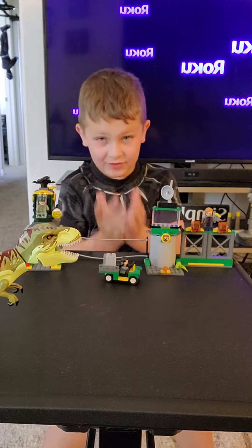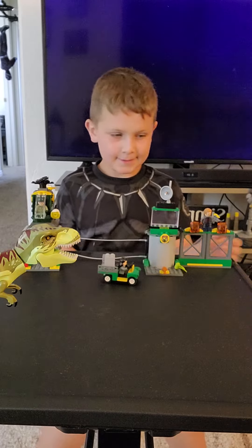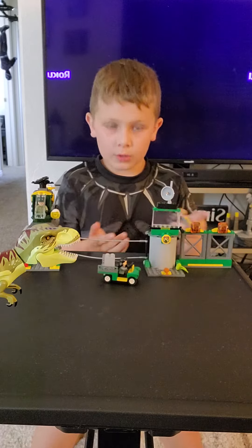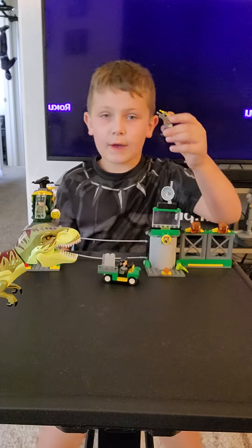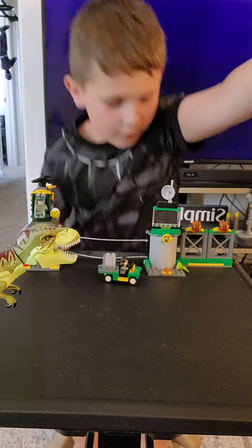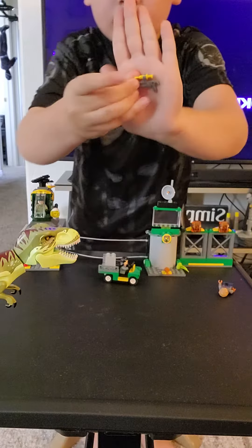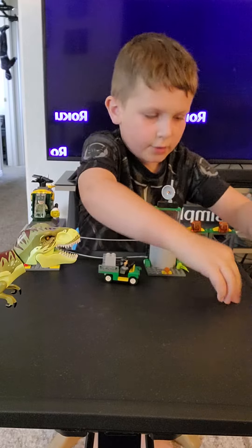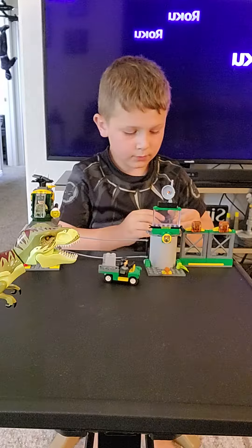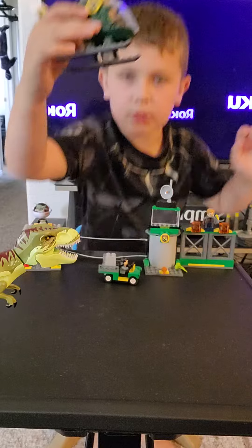Hello guys, welcome to another video. I'm going to review my Jurassic Park set. First, let's get to the guys. We have Owen - he comes with this gun. We also have another character which is our pilot, and he comes with this helicopter.